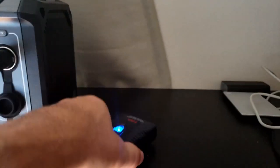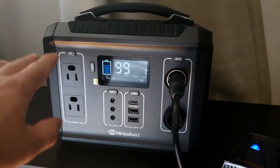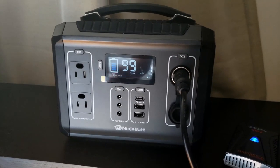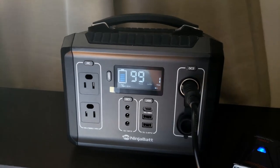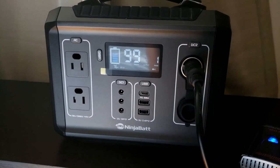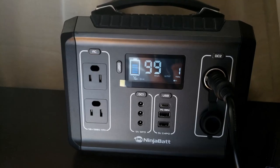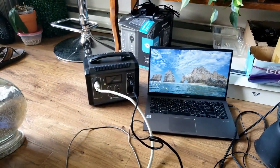If you wanted to, you could probably put two more power bars on here and add even more stuff to plug in and charge. It's a good little device for camping and power outages. You're not going to run your household off of this, but for the price I wouldn't complain too much.